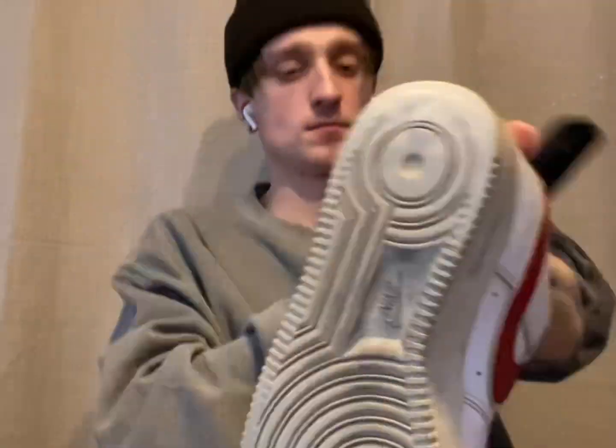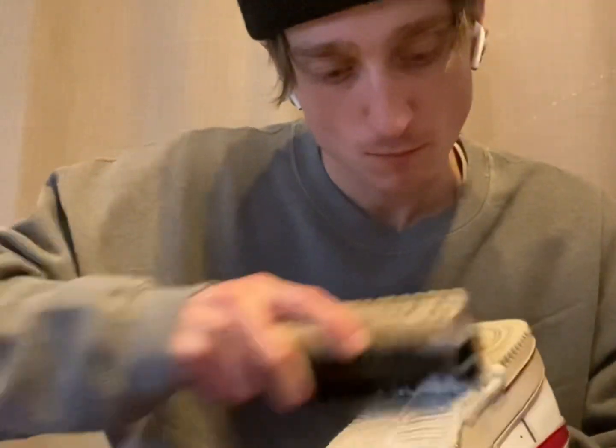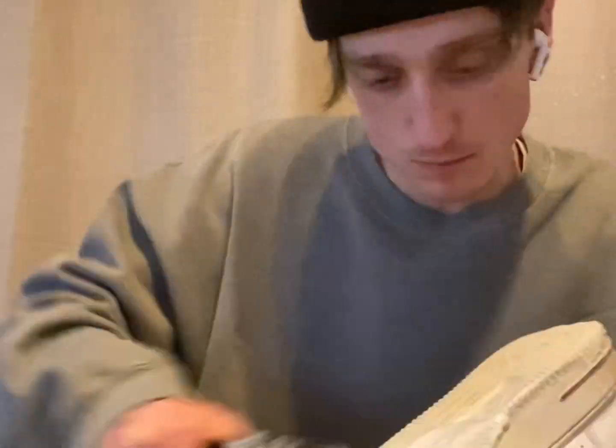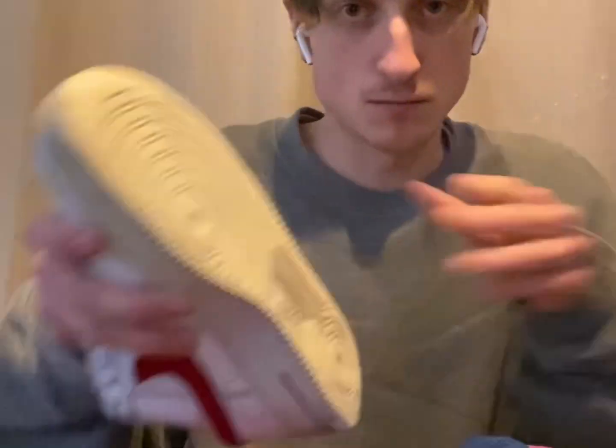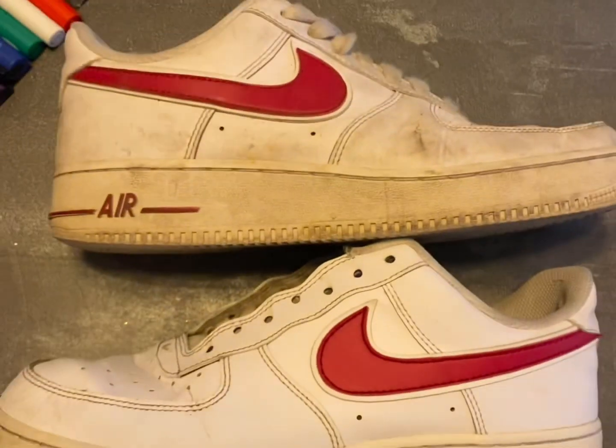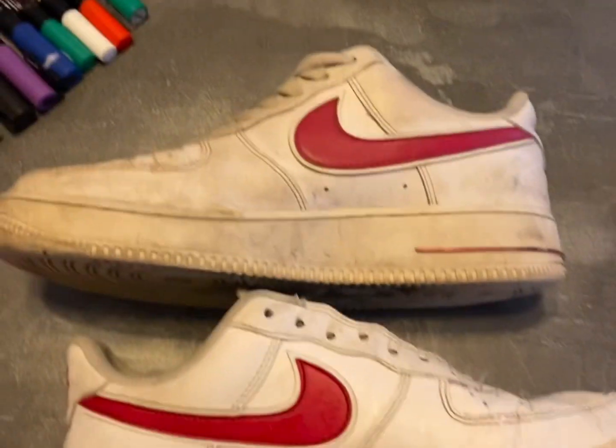You can see on the inside of the sole there are burn marks. Okay let's go — I can actually see the difference, that's good.